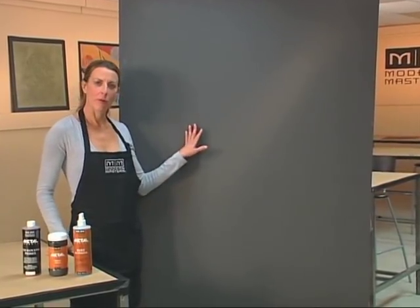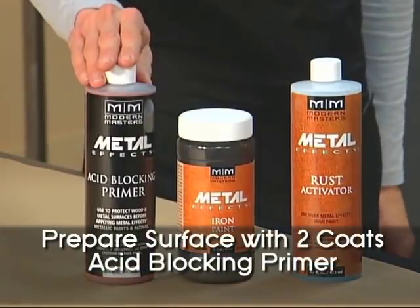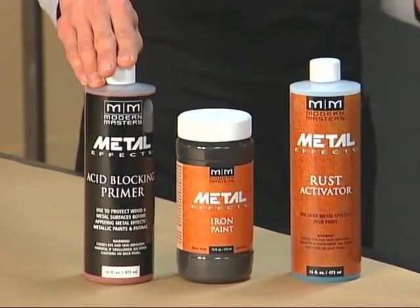Now we're going to show you a rusted iron finish. Joe's already prepared the wall with two coats of Metal FX Acid Blocking Primer. The acid blocking primer differs from other primers in that it seals the surface and prevents the aging solutions and activators from penetrating through to the substrate.